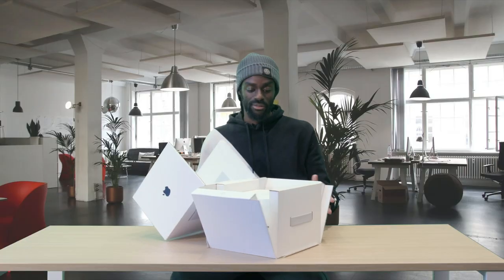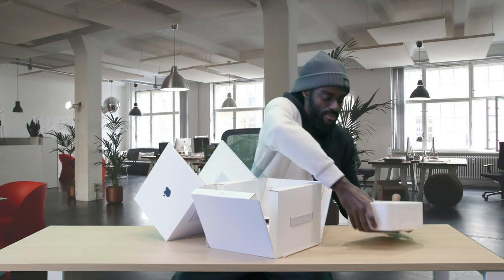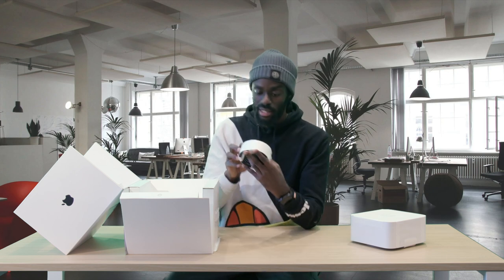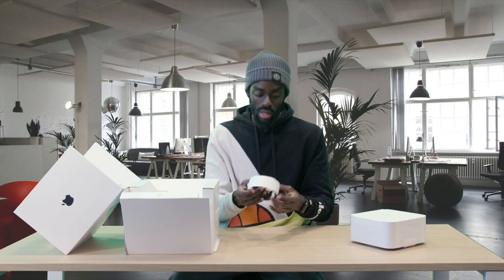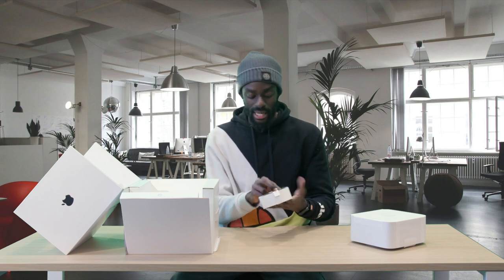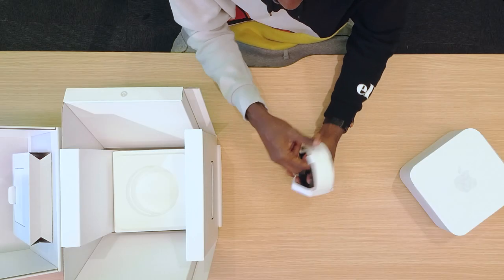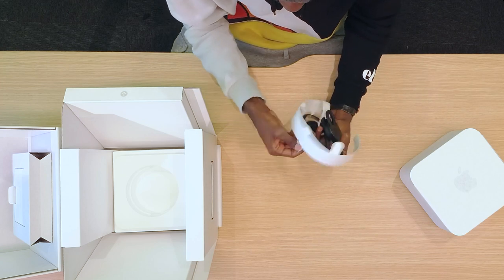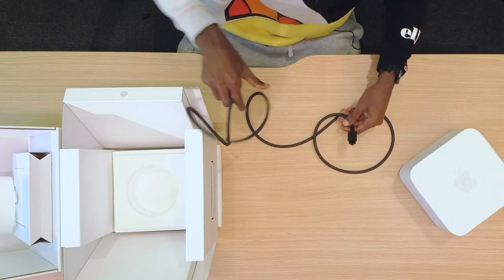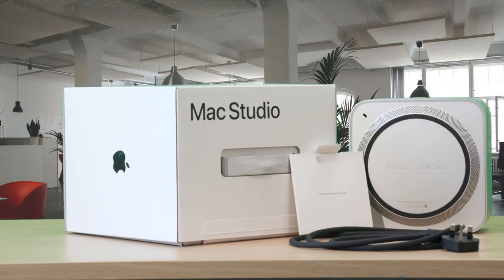And now you can see we have the Mac Studio in all of its glory. We also have in the box a braided power cable — it's braided in black, which is quite surprising. I thought these came in standard Apple white, but yes it's black, which is very nice and strong. The length is pretty decent so it can fit nicely behind your desk tucked away behind the Mac Studio.